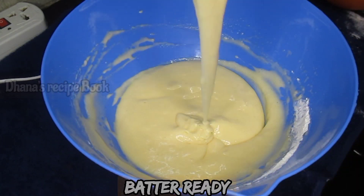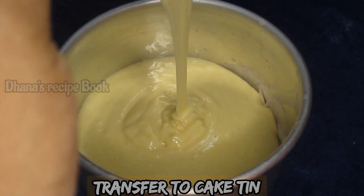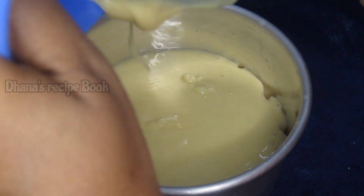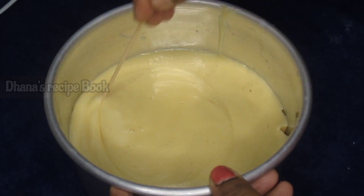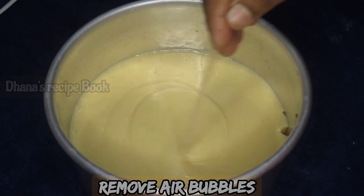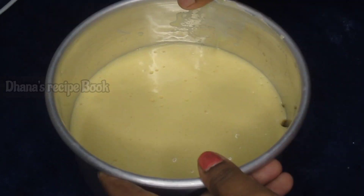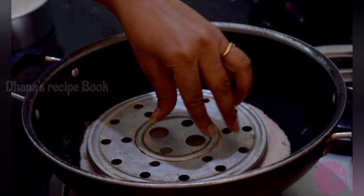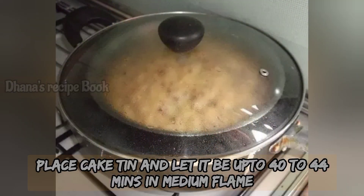The cake batter is ready. We will remove any air bubbles. Pre-heat the oven for 10 minutes on high flame, then bake the cake for 40 to 45 minutes on medium flame.